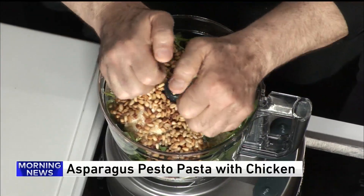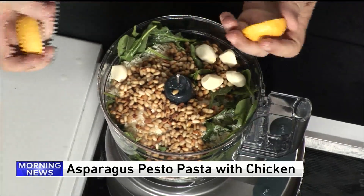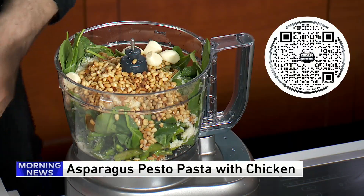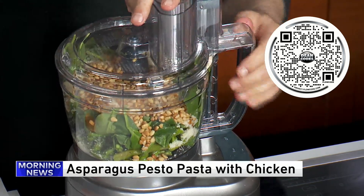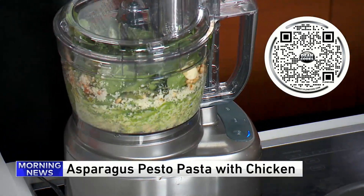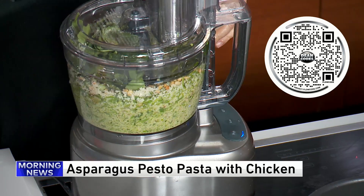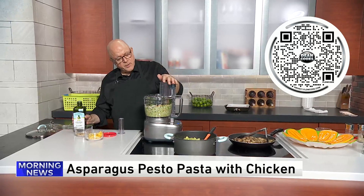The food processor is going to do all the work. We're going to watch this turn into an amazing paste that will then go on the pasta, and then this grilled chicken that I made. Let's get the food processor going. Just want to let this go a little bit by itself, and then throw in the olive oil — the olive oil is what is going to turn this into a paste.